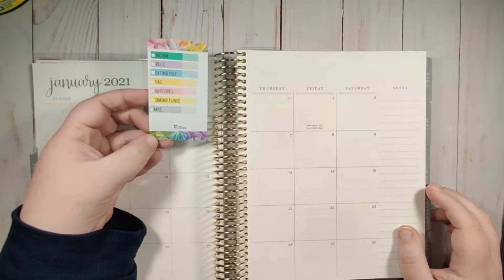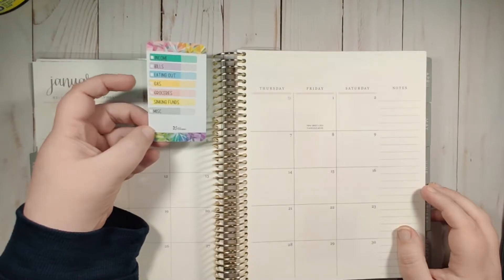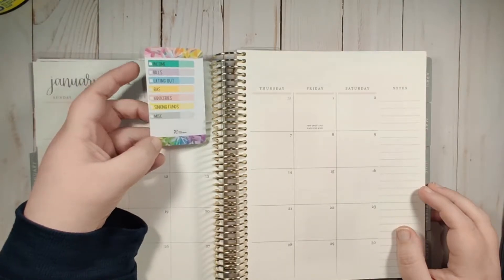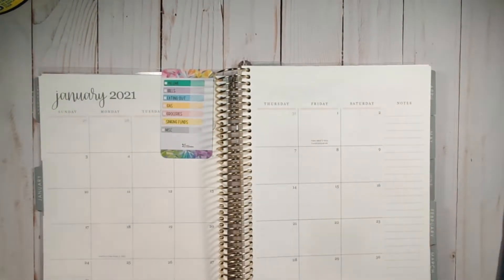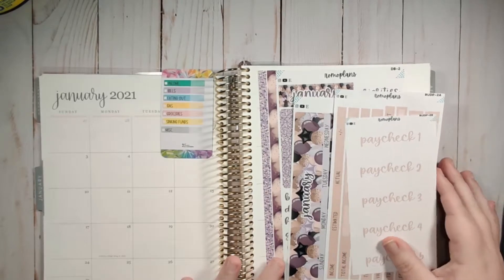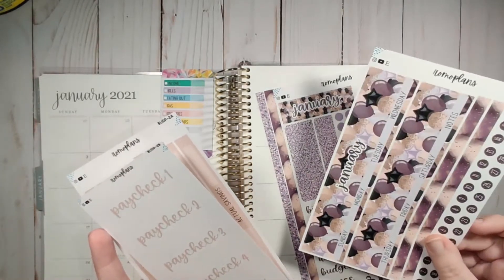Just like last year, I am using a compliment card and coil clip on the monthly view. I did print off the expense trackers - everything but the gray one is in my shop, and I'm going to be adding the gray one at some point. I print them out and type in what the categories are. I like these because they're on removable sticker paper, so if I need to change a category within the year I can just remove the sticker and put a new one down.